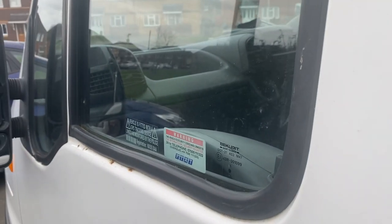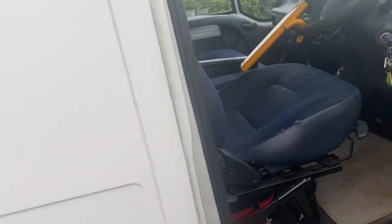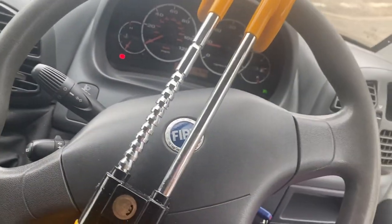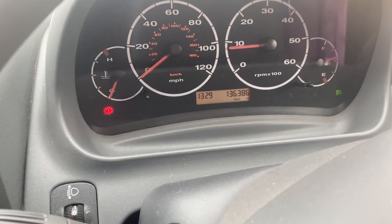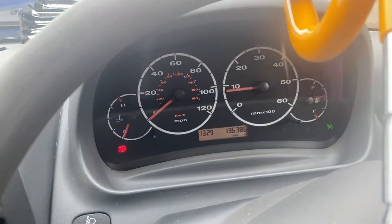If you come around from the outside I'll show you the view. I'm just running it a bit to charge the battery since it's been sat for a few days. It comes with a wheel lock for a bit of extra security. On the mileage, it's one hundred and thirty-six thousand, three hundred and eighty-six miles.